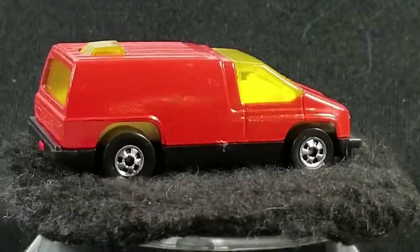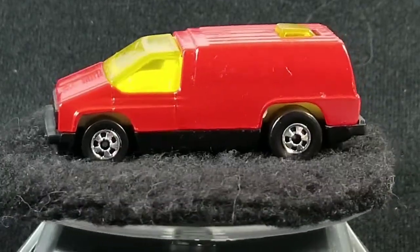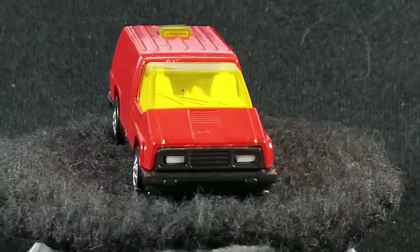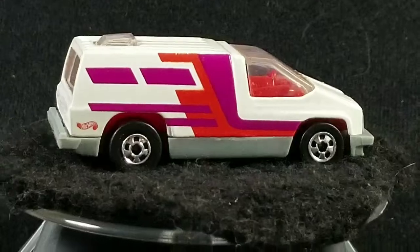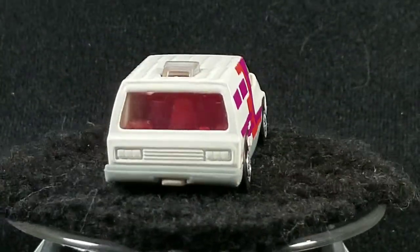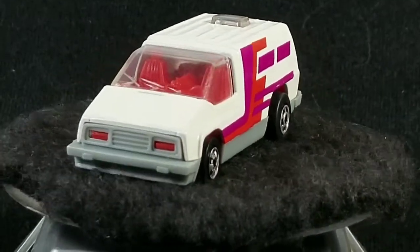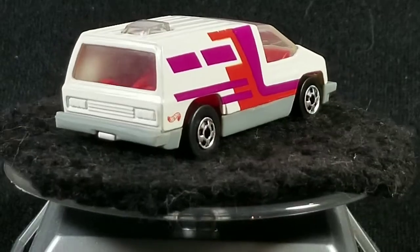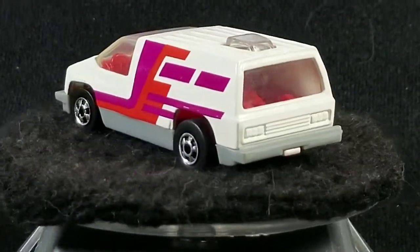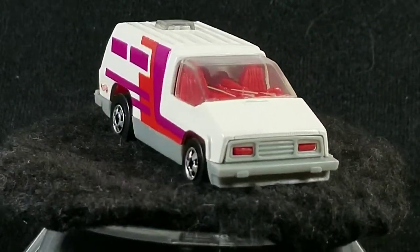Then there was a red one released in 1983 in the Speed Machines series — just plain red, no tampo, no design, with yellow tinted glass. It was re-released way back in 1997 — quite a jump from '83 to '97 — and that one was labeled Beach Blaster on the package. So quite a few different names for this casting: Inside Story, Spider-Man, Silver Surfer, and Beach Blaster, but they're all the exact same casting.